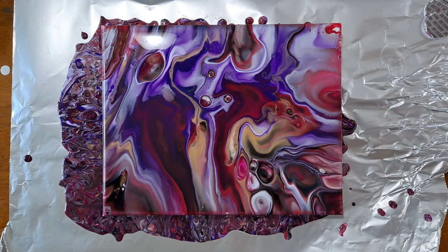I can already tell I'm going to get some interesting reactions because of the silicone. So we're going to let this sit for about 5 to 10 minutes and we'll come back and see what it looks like.